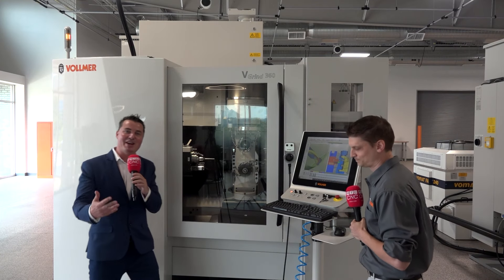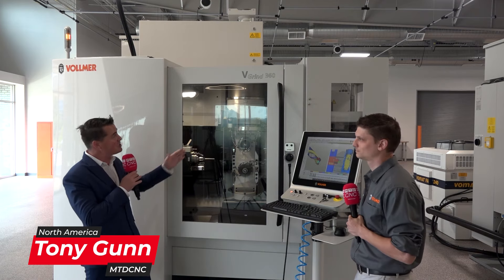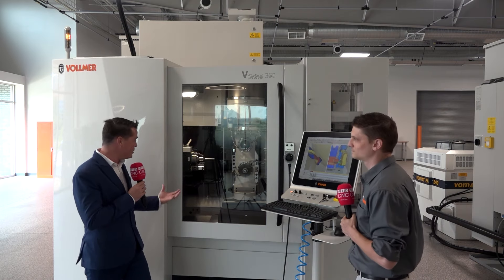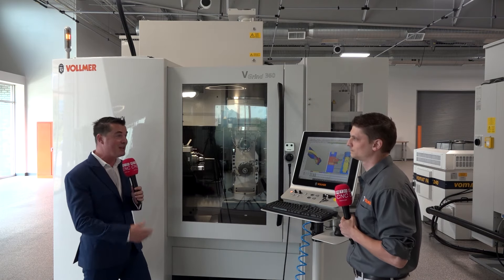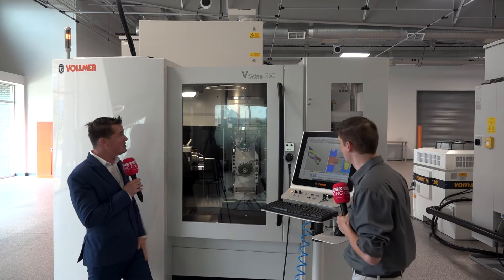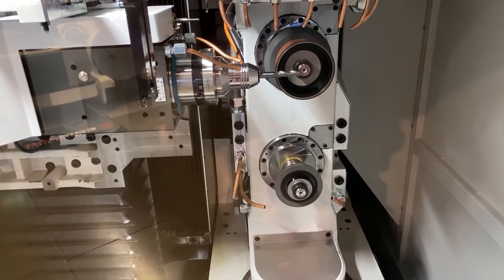Hello, my friends, and welcome back to another episode of MTD C&C North America. Today I have the pleasure of being with my friends at Vollmer America. I'm with Derek and we're standing in front of a VGrind 360. I'm so excited to learn more about how this machine works and how it could benefit all of our viewers today. Derek, thank you so much for being a part of MTD. So let's get right into it — what does the VGrind 360 do?